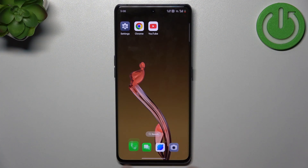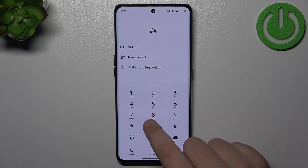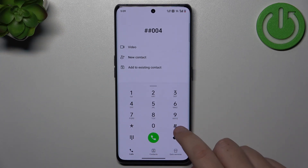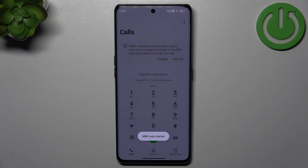So first, go to the phone app and now dial the number ##004# and call it, then wait a couple of seconds.